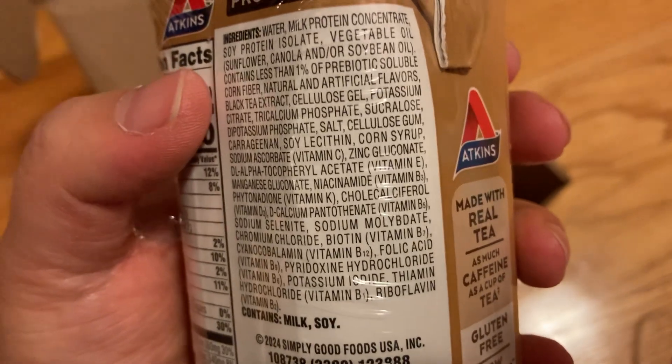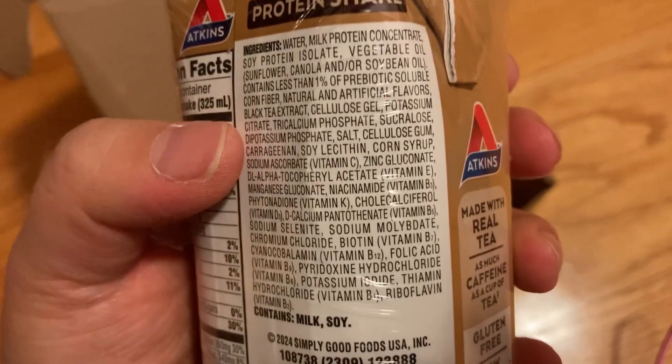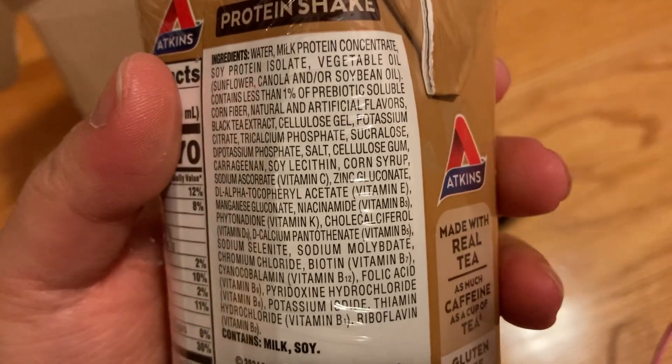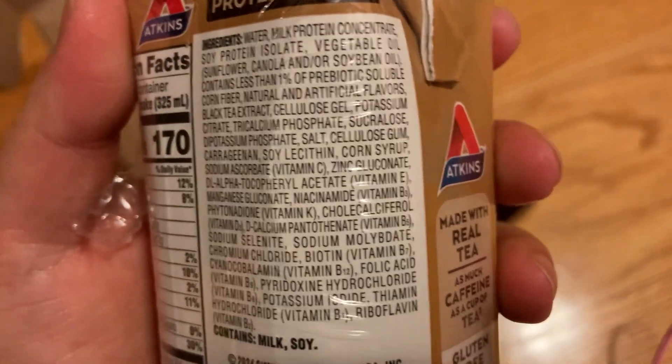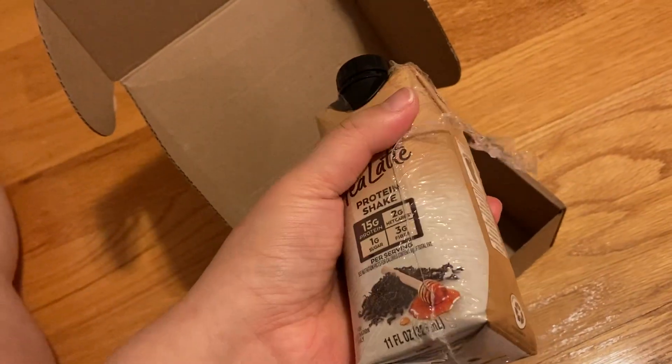It also has possibly soybean and/or sunflower oils and corn extracts. So if you're allergic to soy, corn, or dairy, this may not be for you — but like with any protein drink, really.